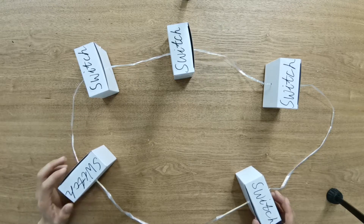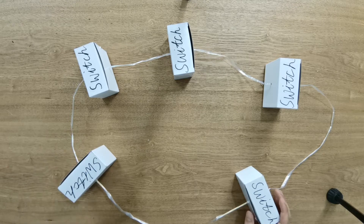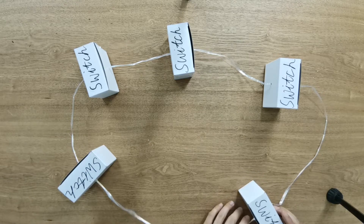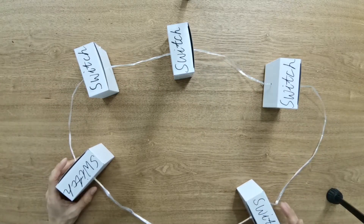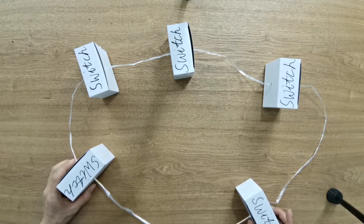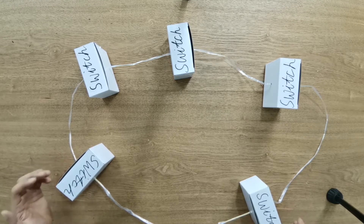The reason is that it creates a redundancy path. If one link is knocked out, the data can still return back to the switch. Now let's make a little adjustment, because this is a ring, not the straight line we need.